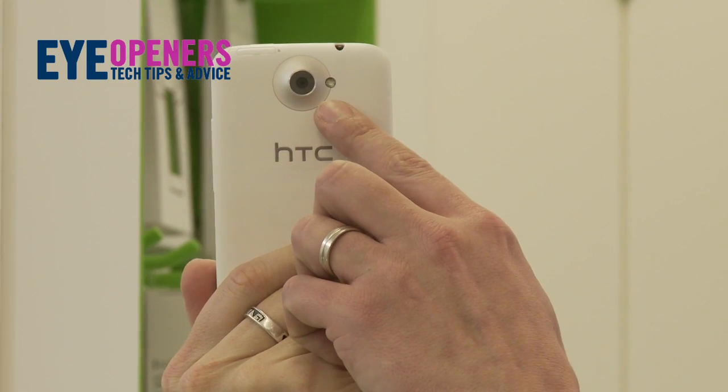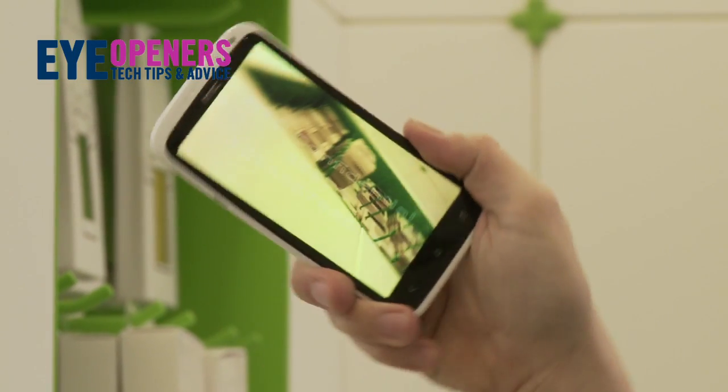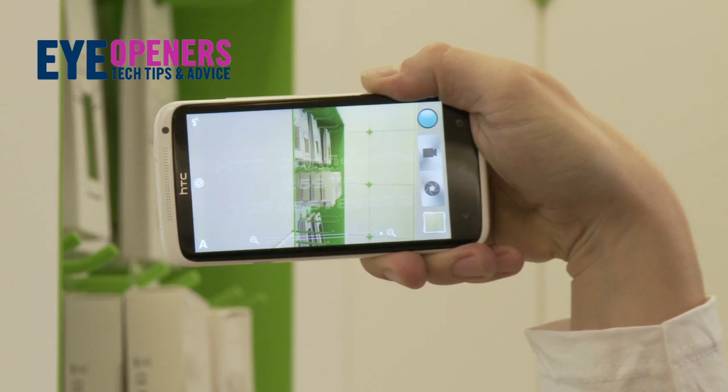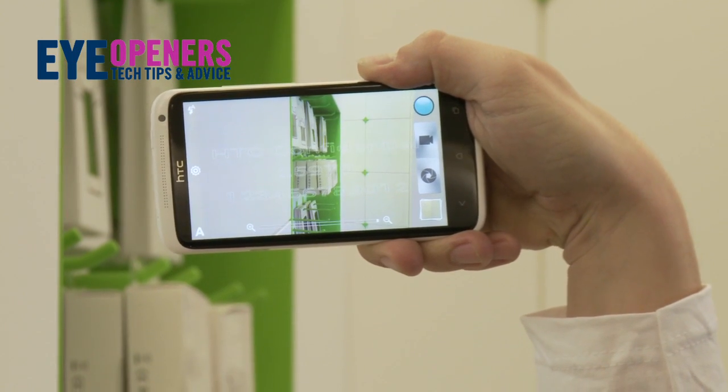It also has HTC's next-generation camera experience with this fantastic wide-angle camera. You can take images and videos straight from the off, as you have both options on screen, and you can also take pictures while you're taking a video.